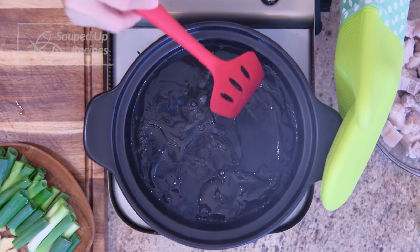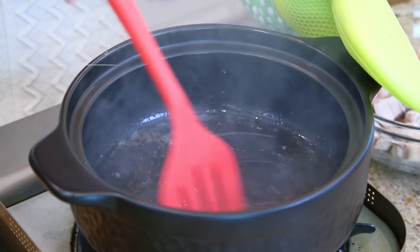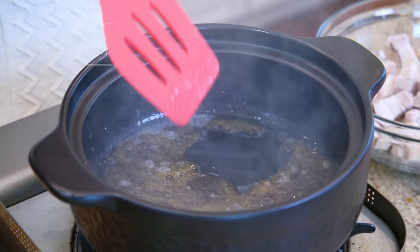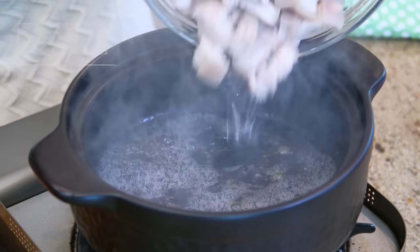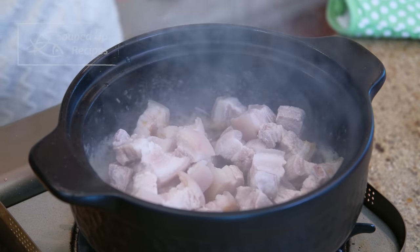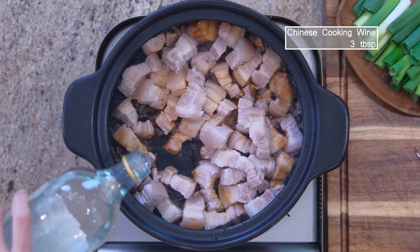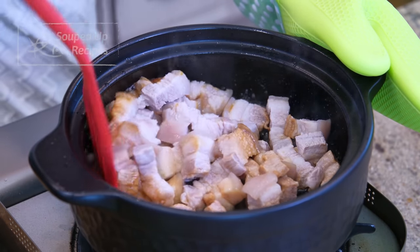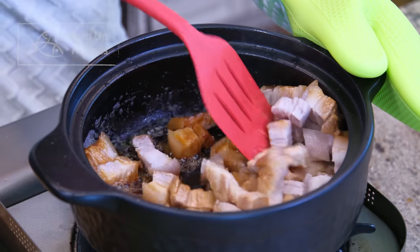Using black cookware makes it a bit hard to view the color of the caramel, but don't worry — just wait for these foamy bubbles. That is the cue to add the blanched pork belly, along with 3 tbsp of Chinese cooking wine to drop the temperature of the clay pot so you don't burn the sugar.